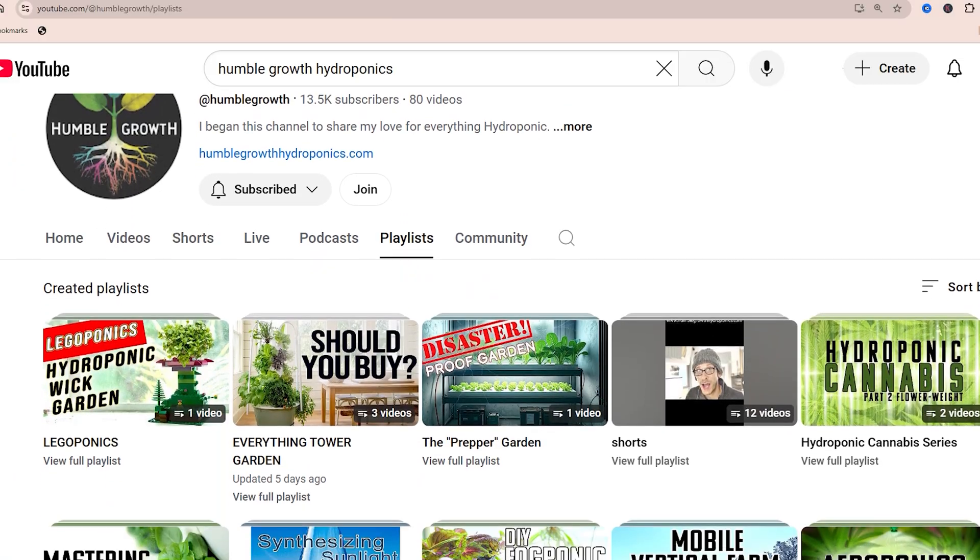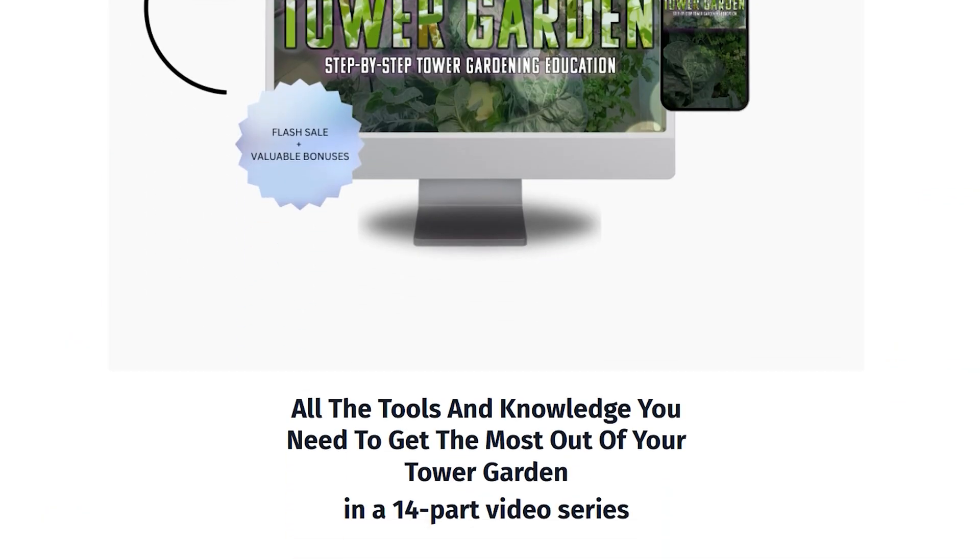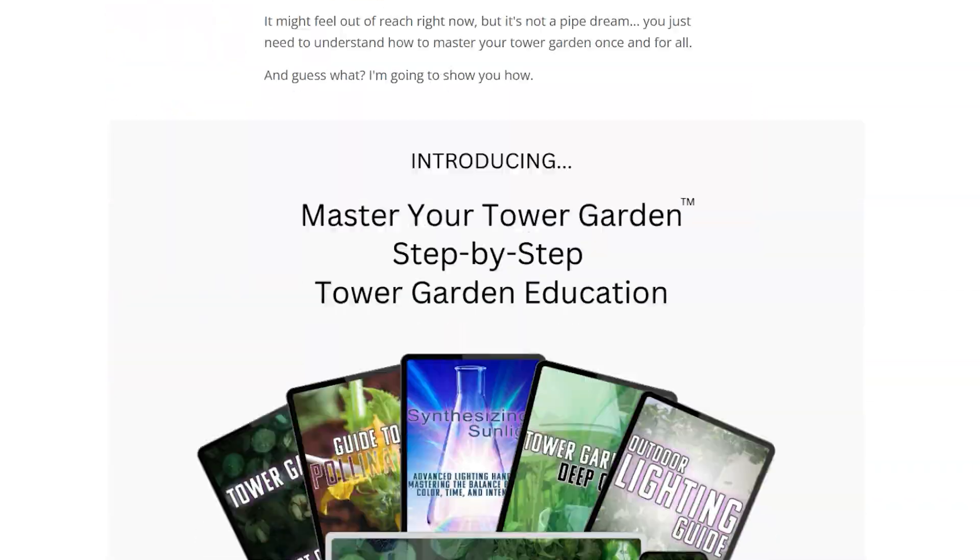The final accessory is an accessory to you as the gardener. Take advantage of all the free information I offer on Humble Growth and humblegrowthhydroponics.com. I have a ton of free guides on mastering your tower garden, and if you want to take it to the final step, I have the 14-part mastering your tower garden series — a 14-part course with a 150-page course guide covering synthesizing sunlight and the whole nine yards. Check it all out at humblegrowthhydroponics.com. I really look forward to hearing about your grows. Let me know in the comments if you have any questions — let's grow together.